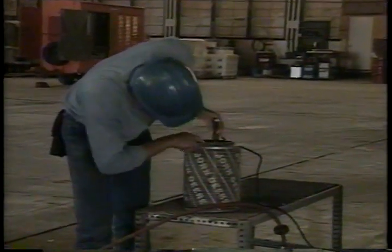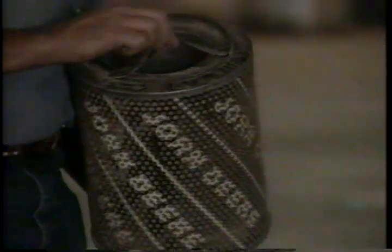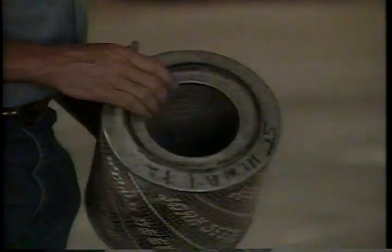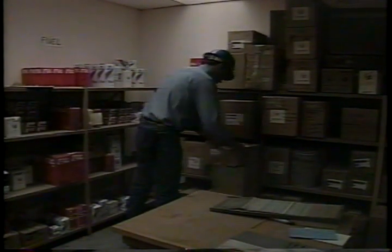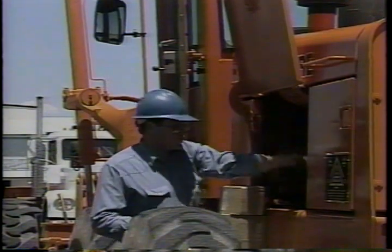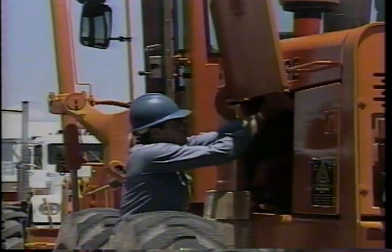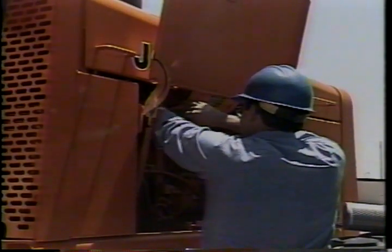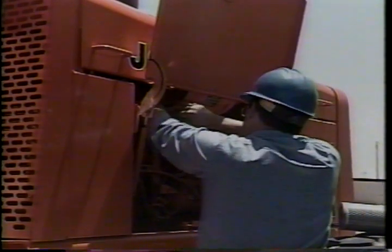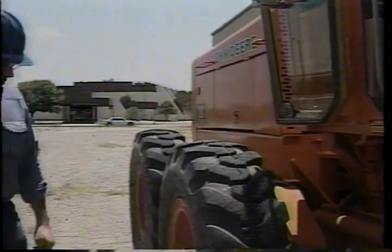Discard and replace any filter that has holes, crushed areas, or bad seals. The inner or secondary filter should not be removed for cleaning — it should be replaced according to the schedule in your operator's manual, or when the indicator will not reset even after servicing the primary element. Remove any loose dirt in the filter housing canister and replace the primary filter, taking care to replace the cover properly.